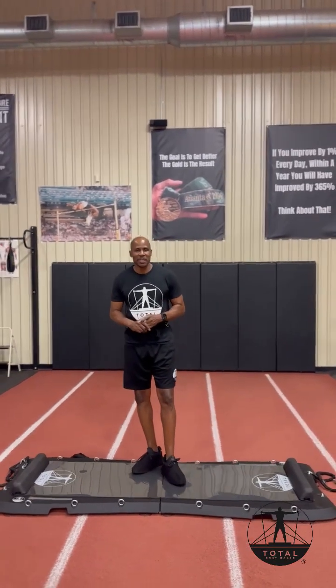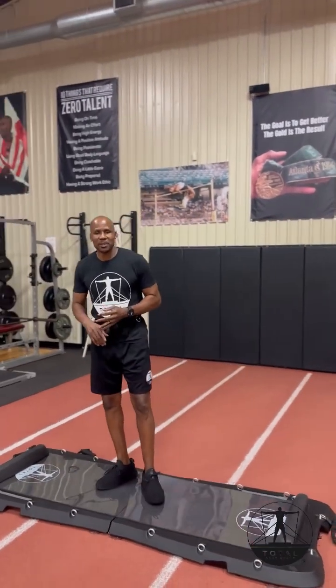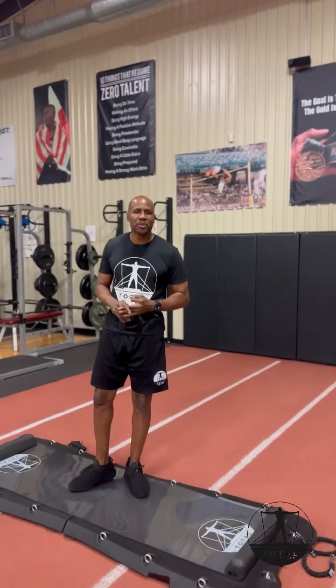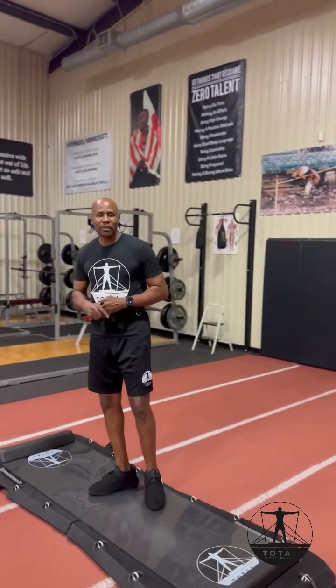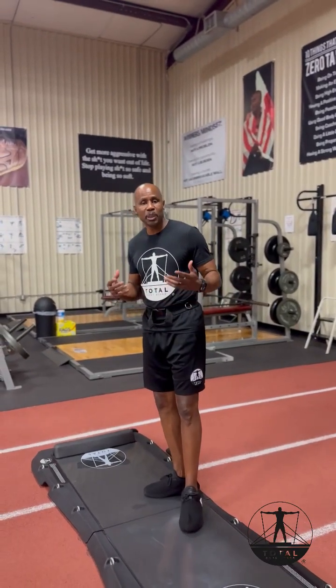The Total Bodyboard is truly that one piece of equipment that does it all. You can do your cardio, you can do your strength training, you can do group training. The Total Bodyboard allows the user to be as creative as their mind lets them when it comes to putting together a complete total body workout.